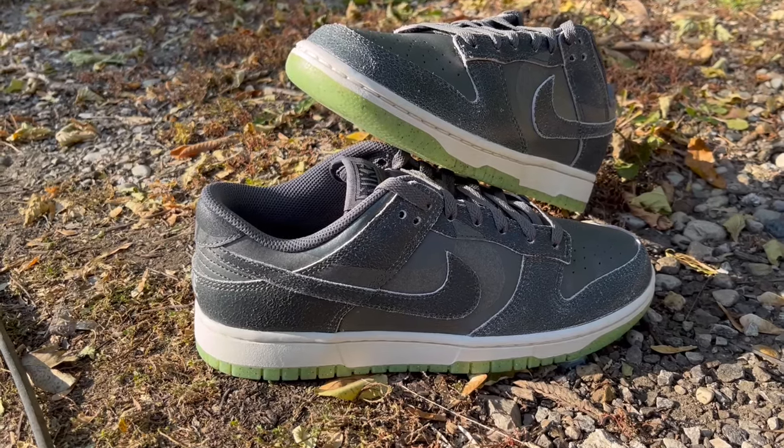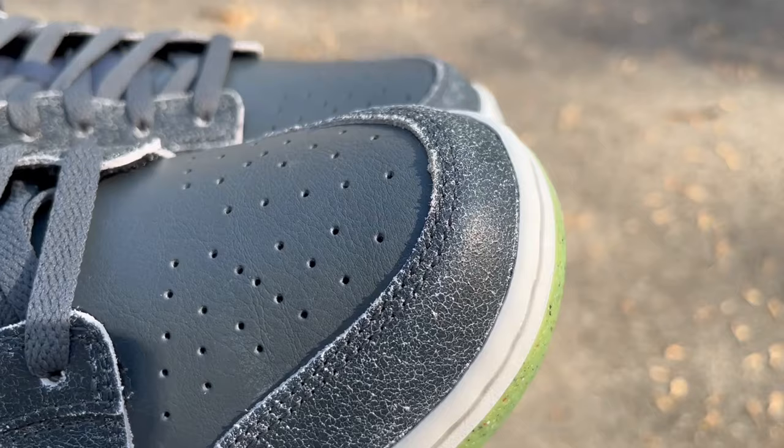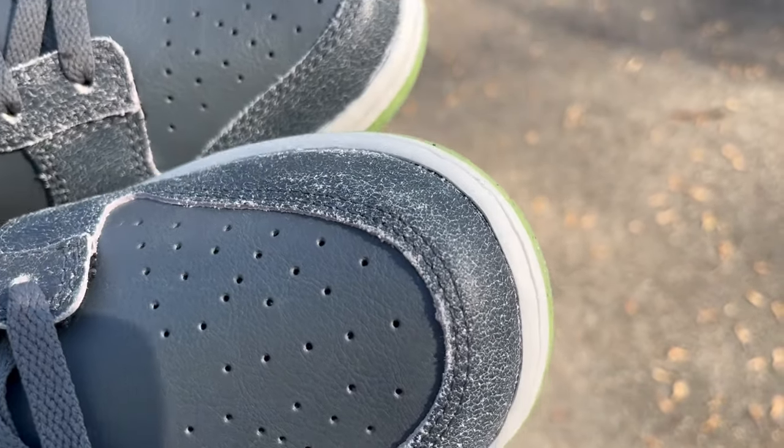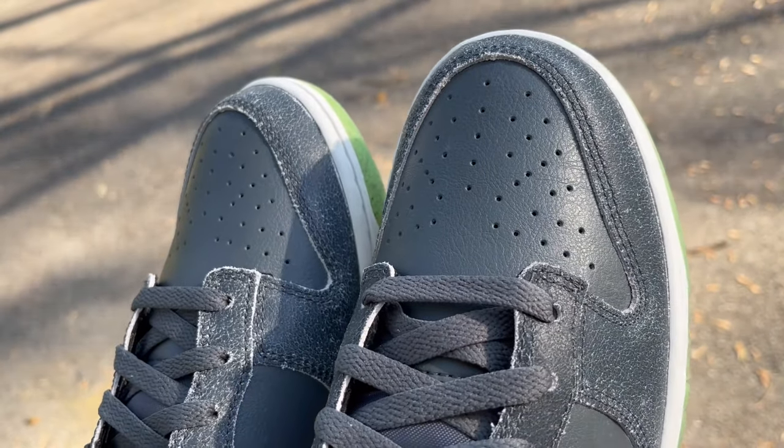It's almost like a distorted, man-made effect to make it look like you've been wearing these for a while, but in reality these are brand new. On the tip, the eyestays, and the collar we've got this distressed leather that I wish they would have refrained from using. Your traditional grain leather would have been nice on these, but they want to give the illusion of these being used or old — like the cauldron. Your laces are just regular flat laces, nothing special.